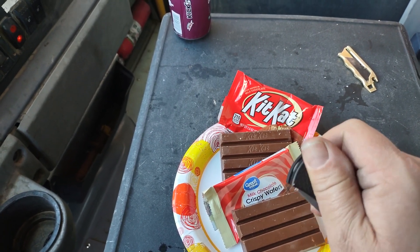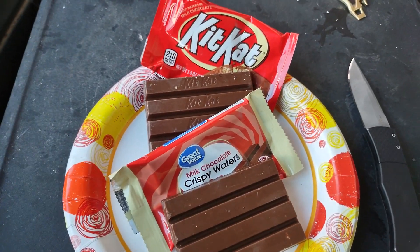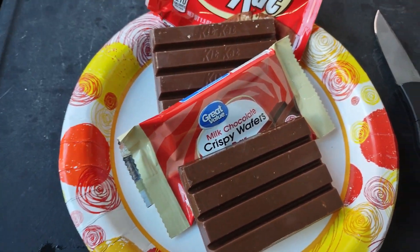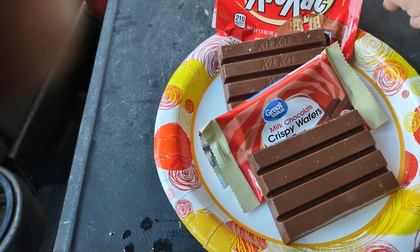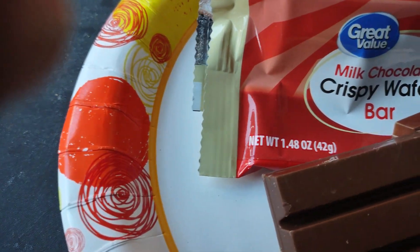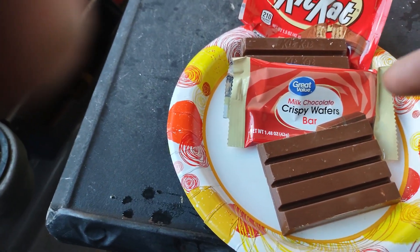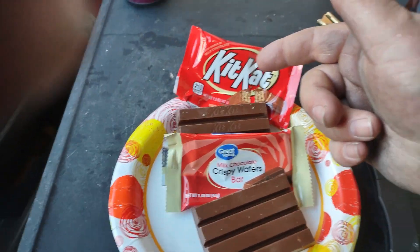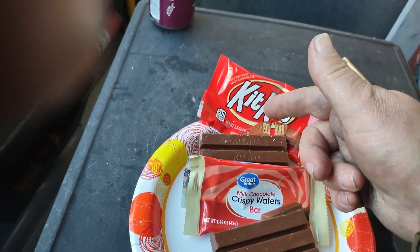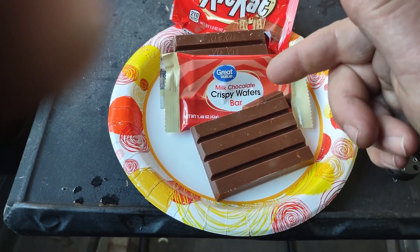It definitely helped me get into these packages. If you've seen my other two videos, the KitKat weighs 1.5 ounces while the Great Value is only 1.48 ounces, so they're cheating you just a little on weight. The Great Value is 78 cents versus however much you pay in your store for a KitKat. Also, the KitKat is made by Hershey's in Hershey, Pennsylvania, USA, while the Great Value is a product of Turkey.